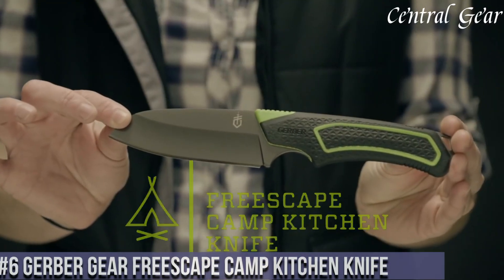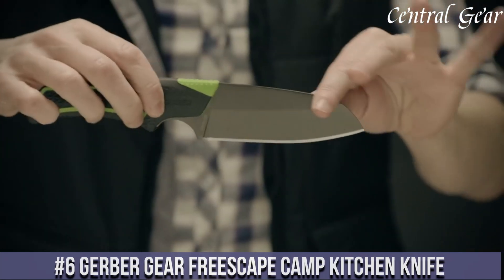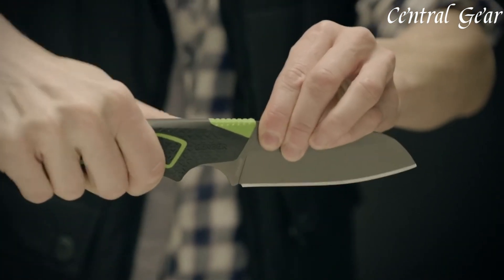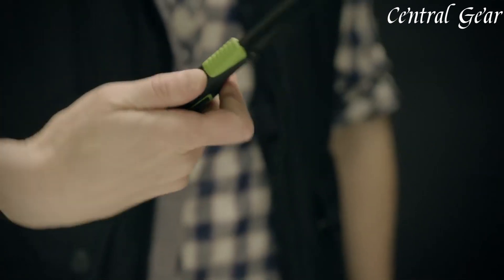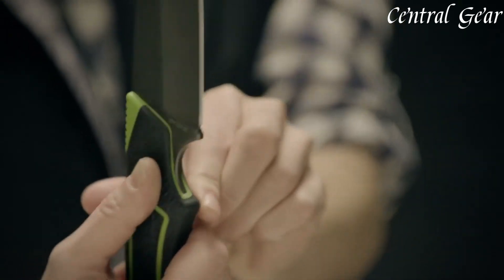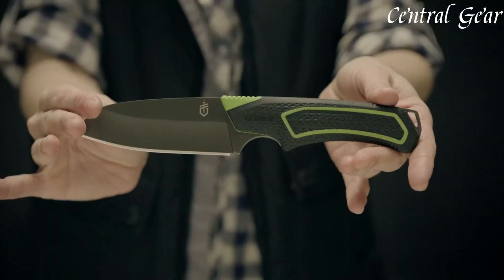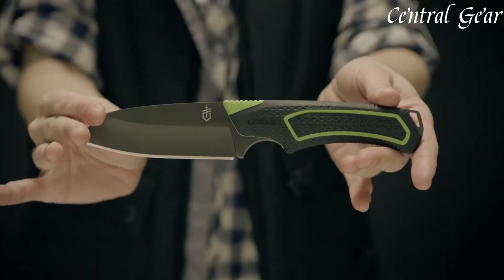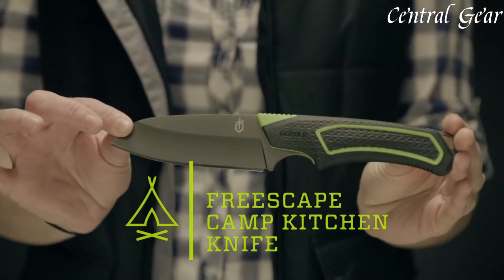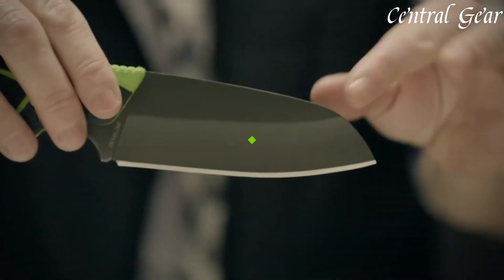Number 6. The Gerber Gear Freescape Camp Kitchen Knife is a versatile and practical tool designed for outdoor cooking and camping adventures. Featuring a full-tang construction with a 3.8-inch fine-edge blade, this knife offers durability and precision for slicing, chopping, and food preparation tasks. Its ergonomic rubberized handle provides a comfortable and secure grip even in wet conditions, enhancing safety during use. The Freescape Camp Kitchen Knife includes a sheath that doubles as a cutting board, adding convenience to outdoor meal preparation. With its lightweight design and compact size, it's easy to carry in a backpack or camping gear.